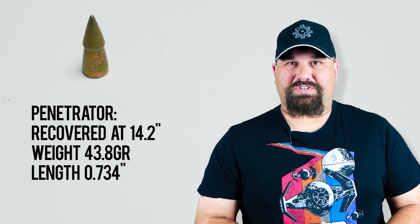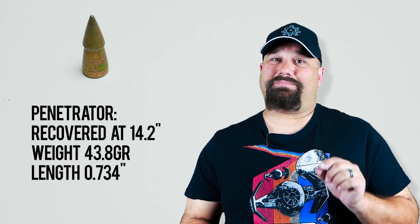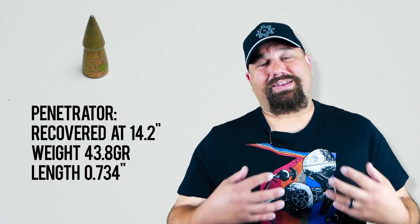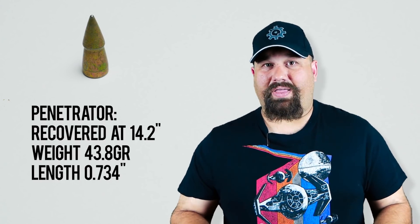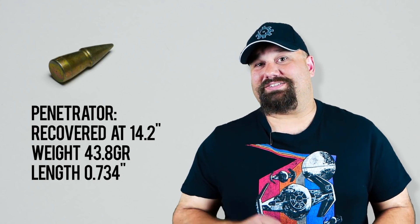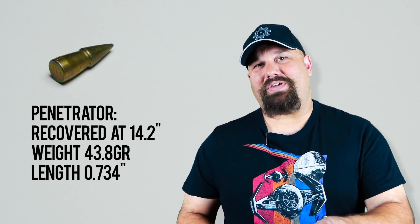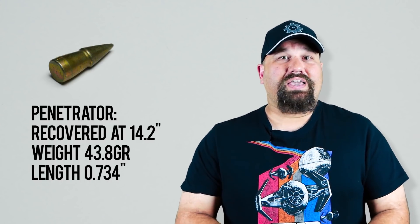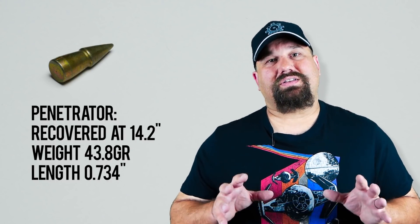I think you can see what's coming next. The next obvious step is that we need to test Mk319 at lower velocity, so that's what we're going to do next week — same 300 blackout case, same 8-inch barrel, but we're going to test Mk319 and see how that does at lower velocity, another Army-Navy game. If you have any questions, if you disagree with some of my methods, or if you just want to let us know what you'd like to see us test next, leave a comment below. We're always looking for your input. As always, have a great day.